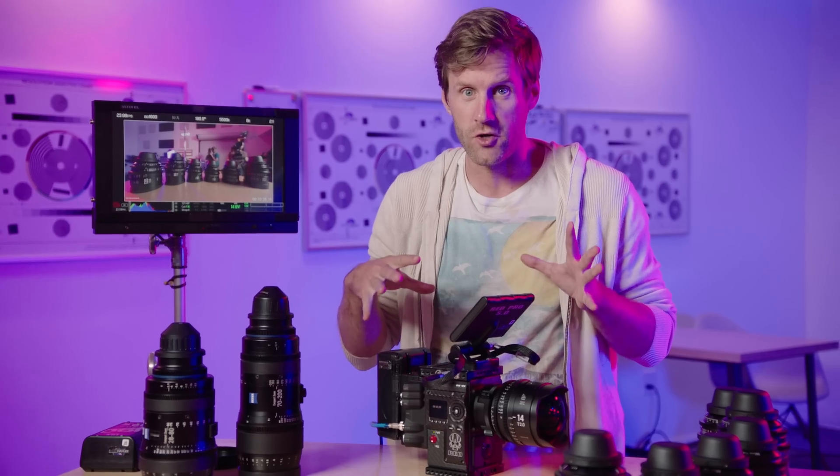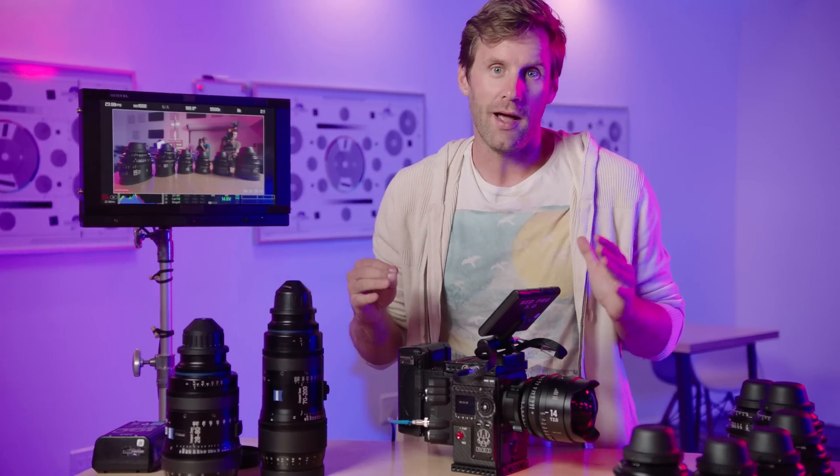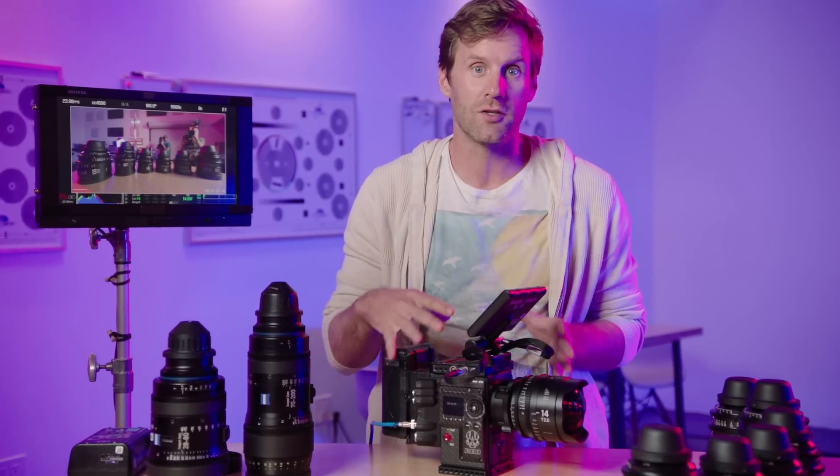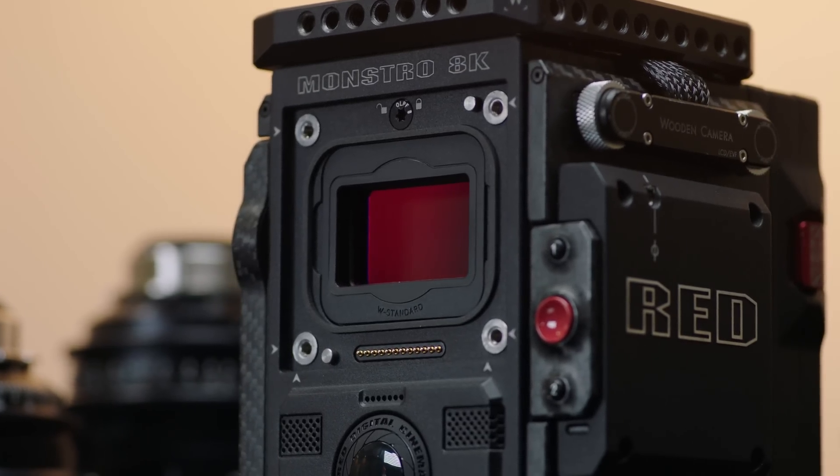That's right, I said Monstro. This is the newest, latest, greatest, most top-end RED camera you can get. It's called the Monstro because it has a Monstro-sized 8K VistaVision sensor inside this body here.